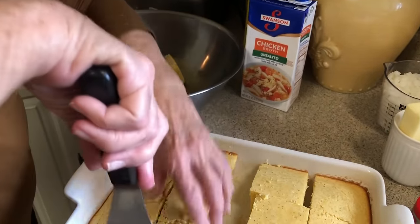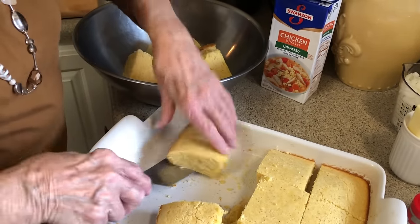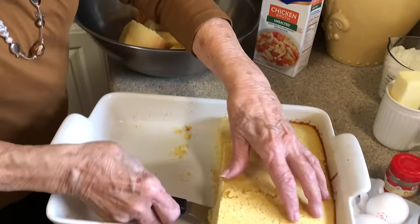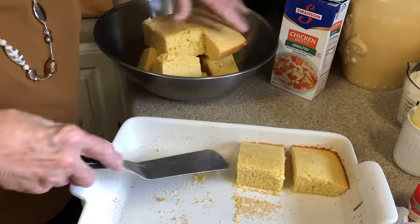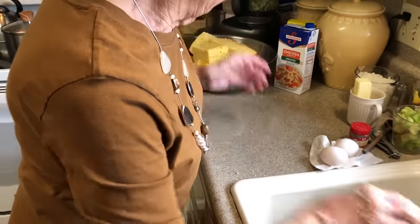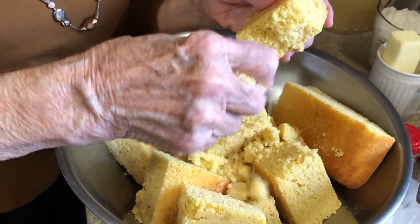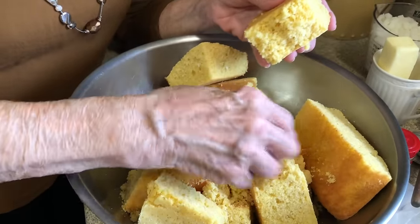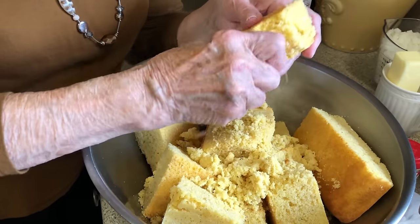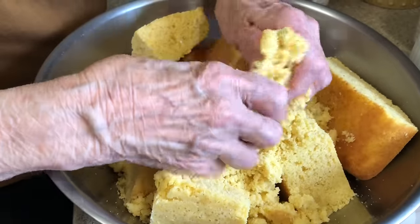I'll just cut it so it'll be easy to get out of the dish. It smells good — y'all, I love cornbread. This might have to save me out a chunk for my supper tonight. What you do is take this and crumble it. When I say crumble, you really crumble — you don't want any big chunks in it. If you've got a hard spot like was in the corner of the dish, just eat it. But don't leave big chunks in it.